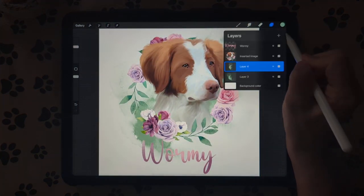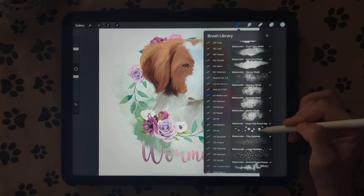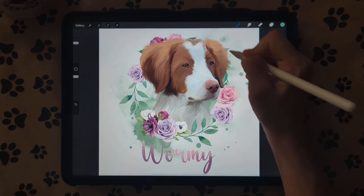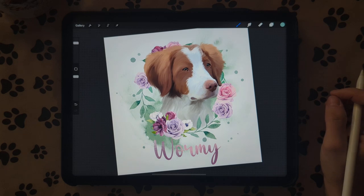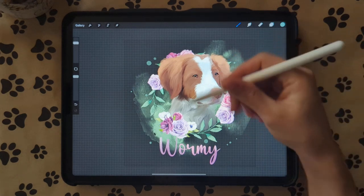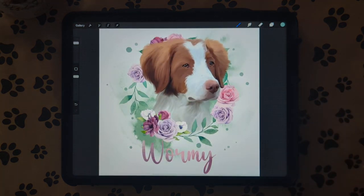Then create another new layer, go to your watercolor brushes, and they have these drips. Pick a little bit darker green and add a couple drips along the edge. And then you have your pet portrait — it's super simple. If you're doing it on a t-shirt, mug, or tumbler, you would export this as a PNG so you don't have a background, or export it as a JPEG to have it printed — whatever you want to do with it.